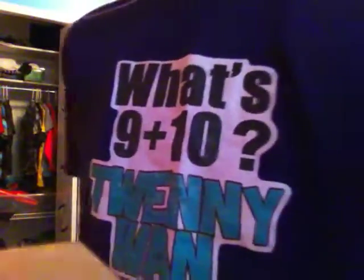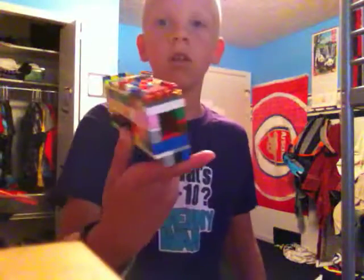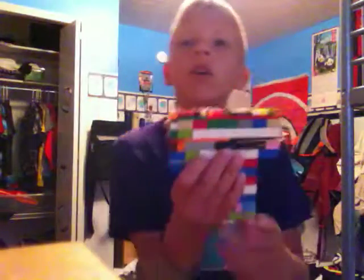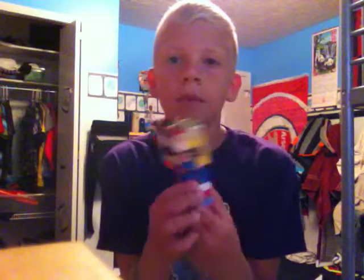Today I will be doing like a shooting test and a review. You're probably thinking, what the heck is this that I have in front of the screen? It is a Lego gun. I saw this on a video, but then I kind of upgraded it so it shoots a little nicer.